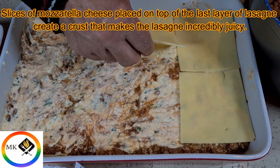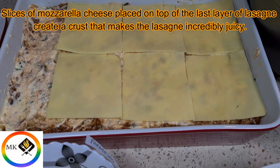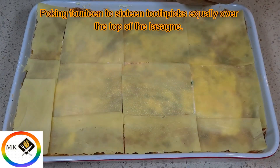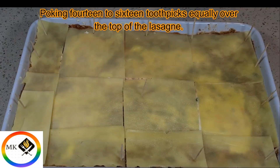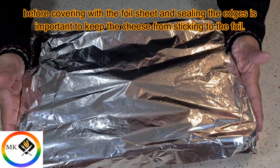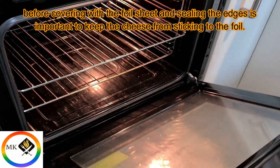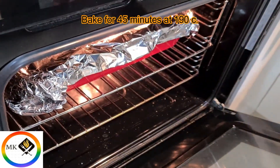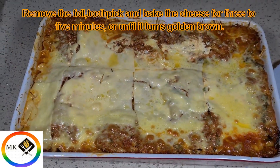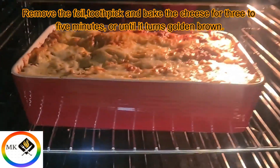Place mozzarella cheese slices on top of the last layer of lasagna to create a crust that makes the lasagna incredibly juicy. Insert toothpicks evenly over the top of the lasagna before covering with foil — sealing the edges is important to keep the cheese from sticking to the foil. Bake for 45 minutes at 190°C, then remove the foil and toothpicks and bake the cheese for a further three to five minutes until golden brown.